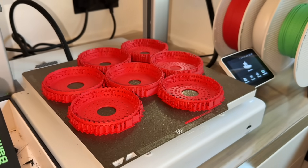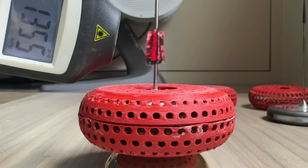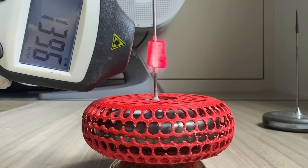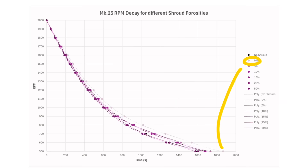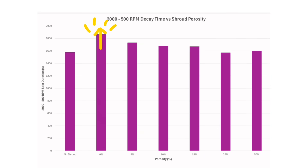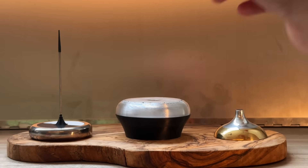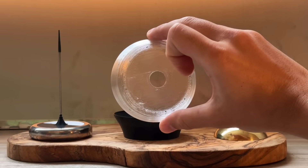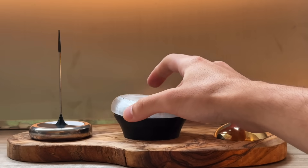Finally, for a 6mm rounded shroud, I tested different levels of porosity — 0, 5, 10, 15, 25, and 50%. This is an idea I picked up from an academic paper; however, in my testing it seems the presence of holes made the shroud less effective. So here is our final shroud design. I tried printing it from a transparent filament, but only with marginal success. It will have to do for now, but I hope to make better transparent shrouds in the future.